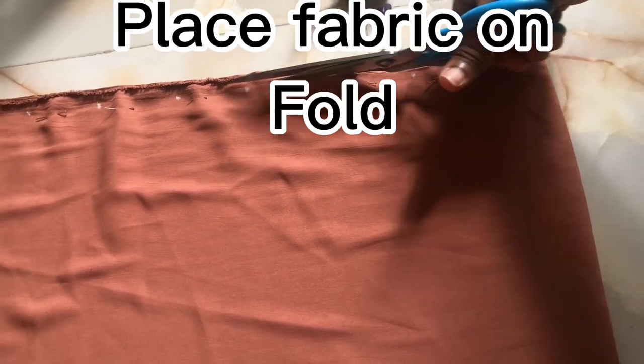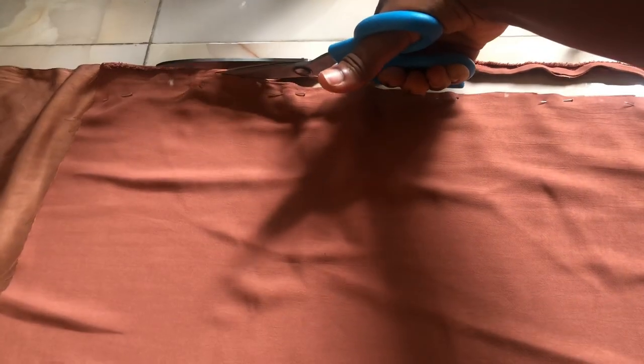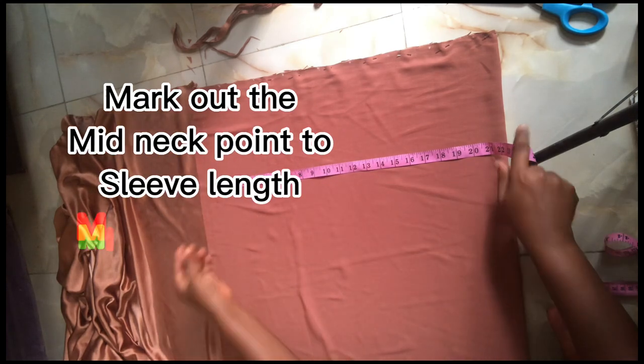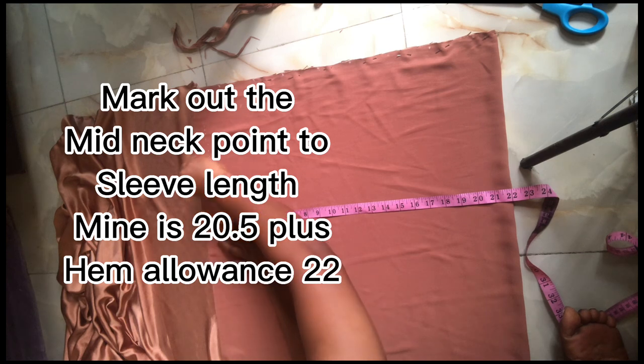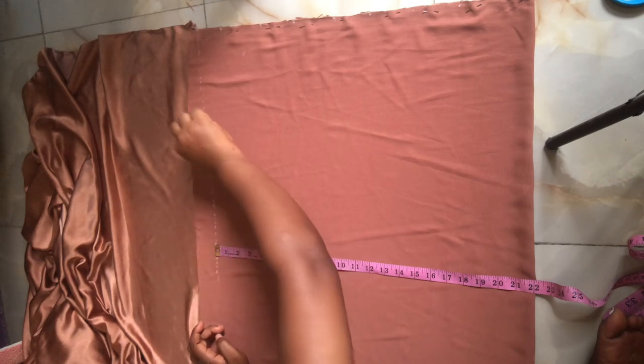Place your fabric on fold like I did mine. I used office pins to secure it because the fabric was shifting and I wouldn't want it to alter my measurements. I'm also cutting off the edge of this fabric because it's bending. I'm using chalk to mark out the measurement from the neck — the midpoint of the neck to where I want the sleeve to reach, because this gown is a cut-together style where the neck and shoulder are cut together.